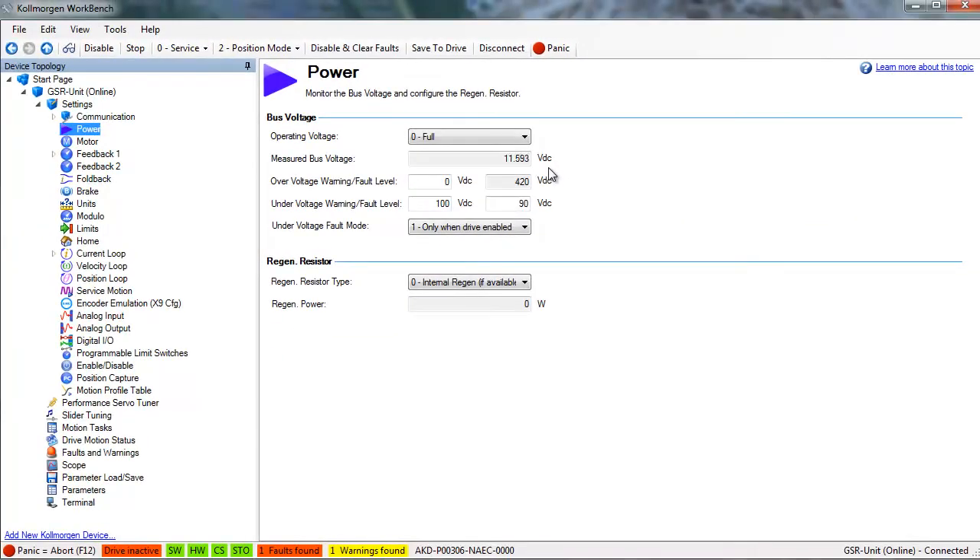After the problem that has been creating the fault has been corrected, there are several methods which can be used to clear the fault. The first and most direct is to click on the disable and clear fault located on the toolbar. This will be followed by clicking software enable.